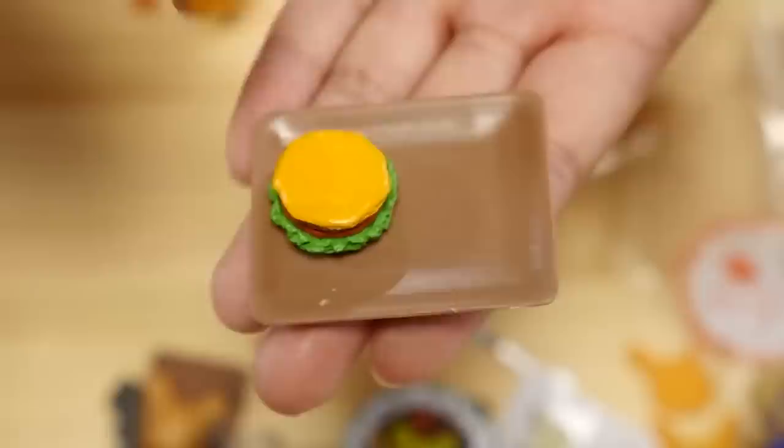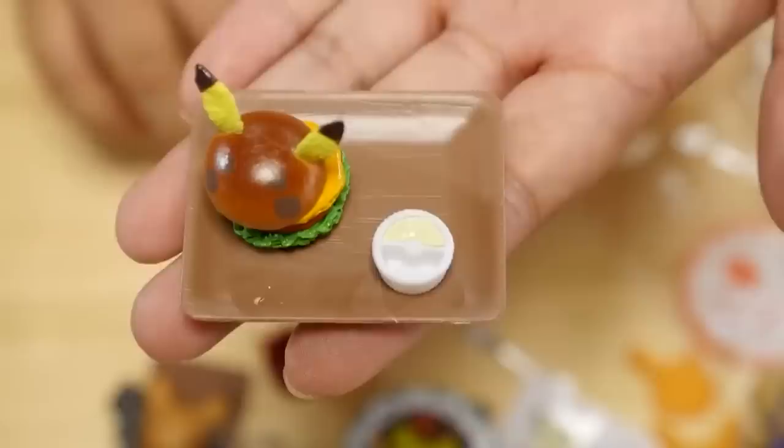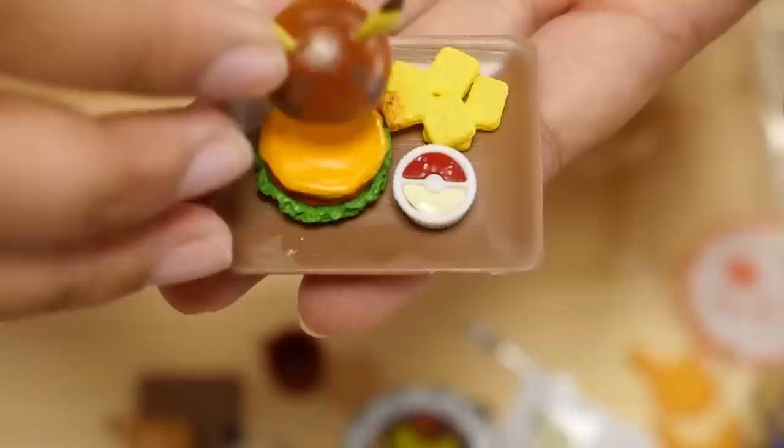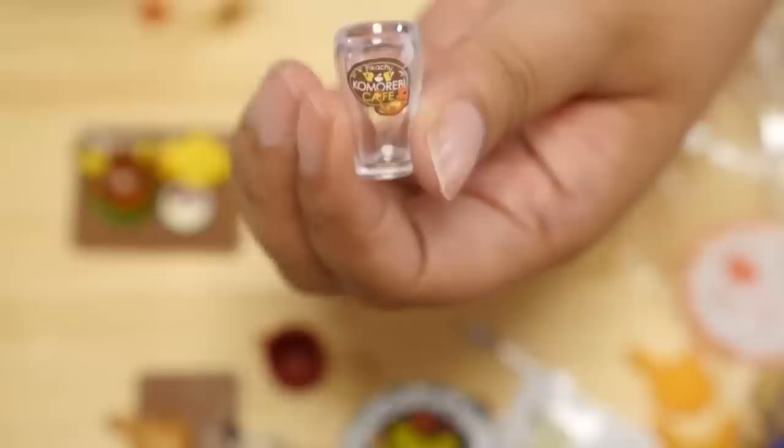It's the burger! We have a tray, the bottom half of the burger which is very detailed, the top of the burger with the Pikachu face — it looks a little burnt. A little ramekin shaped like a Monster Ball — in Japanese we say 'Monster Ball.' I have what I'm assuming is mayonnaise, ketchup, and some Pikachu tail fries. I cannot get over this set. It is the best! It also comes with a drink. I am so scared of losing this tiny straw. And an orange wedge.